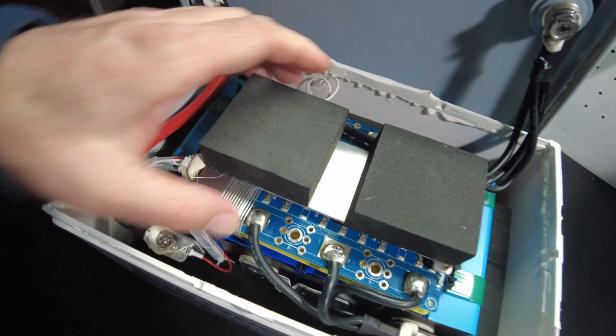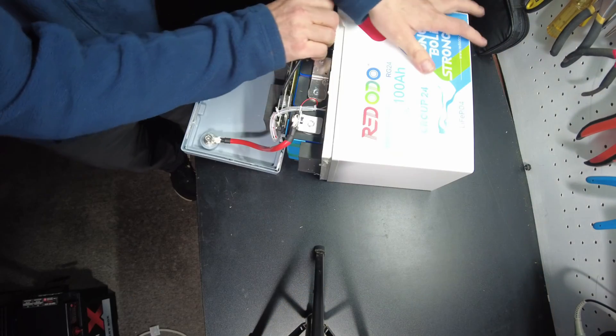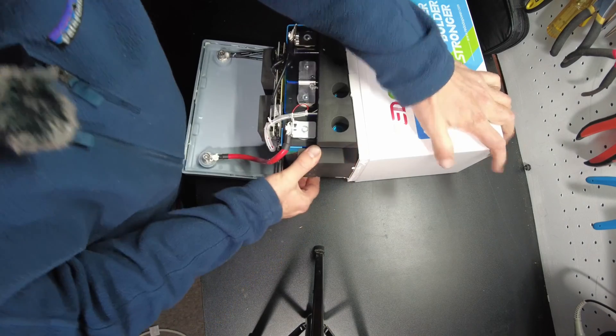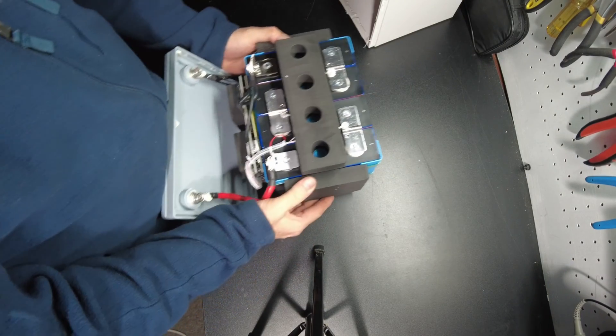Let's see if we can get these cells out. There we go — we're in there! They're packed in really tight. Let's see what we've got here.